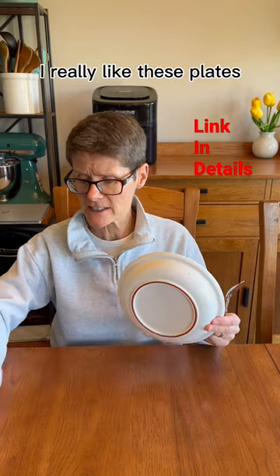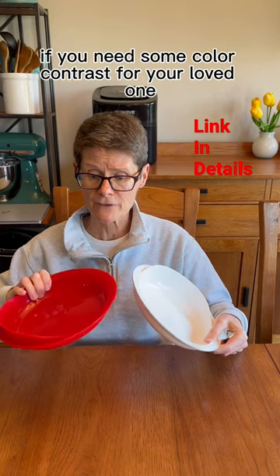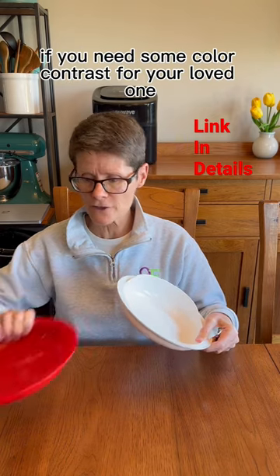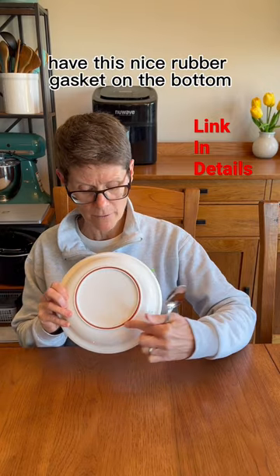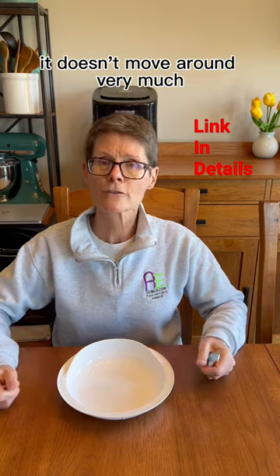I really like these plates. They came in a set of two, a white one and a red one, depending on if you need some color contrast for your loved one. And they also on the bottom have this nice rubber gasket, so when you place it on the table, it doesn't move around very much.